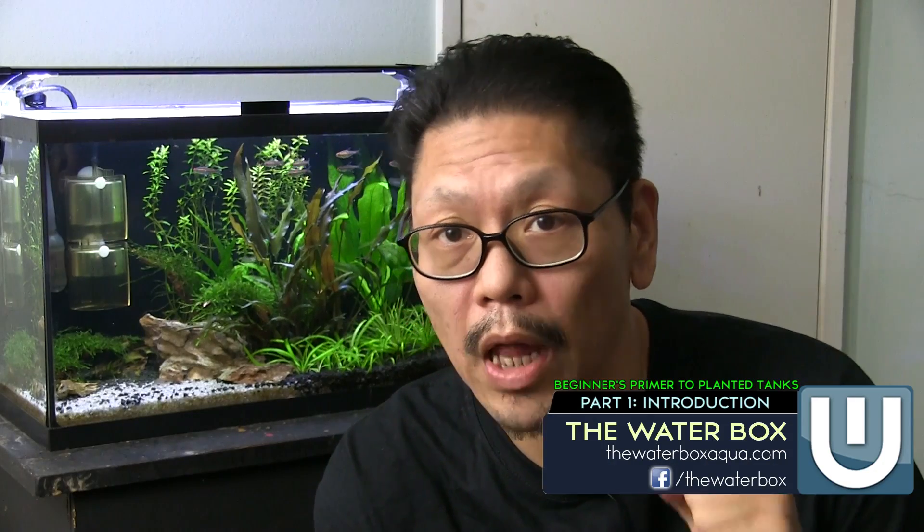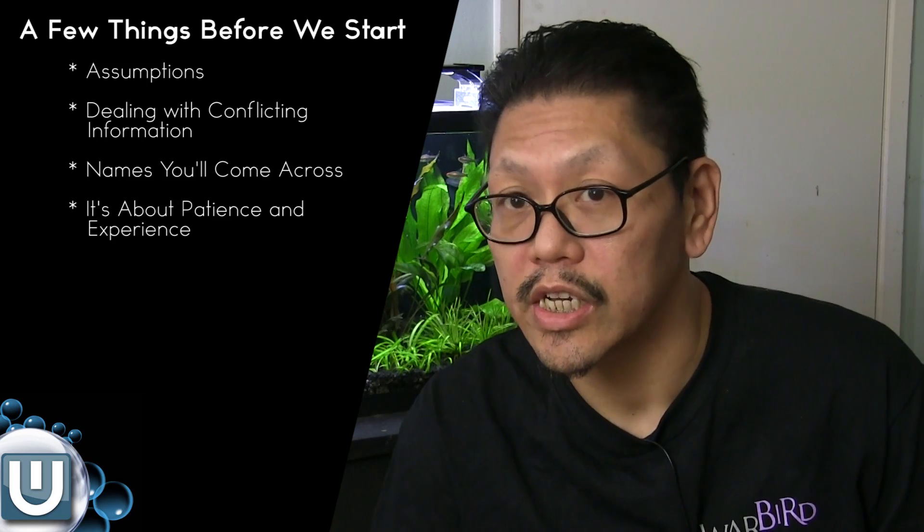Hey guys, welcome to my Beginner's Primers to Planted Tank series. In this series, we're going to talk about planted tanks and how to keep a thriving planted tank. I'm going to try to make it as easy as possible and lay off the chemistry as much as possible — still going to talk a little about chemistry, it's unavoidable. This is just to get you started.